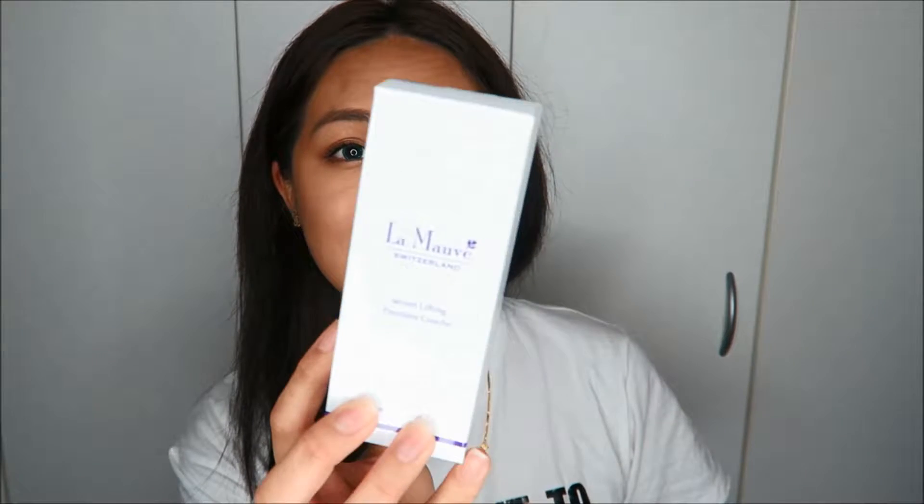Hi everyone, my name is Denise Lim and I have a beauty channel here on YouTube as well, which will be in the description box below if you'd like to check it out. Today I'll be doing a review on this serum right here — it's called La Move Switzerland.